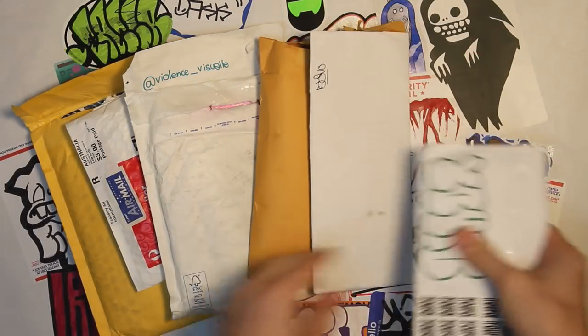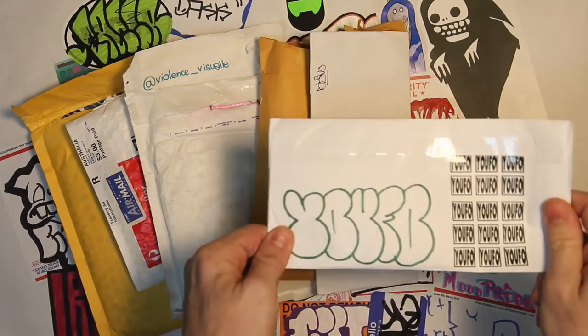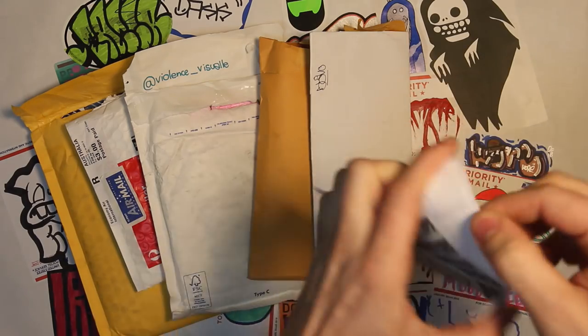Check it out. I'm back with some more sticker submissions. We've got six or eight packs here, we've got tons more in the backlog, so we're going to get right into it. Check these out.